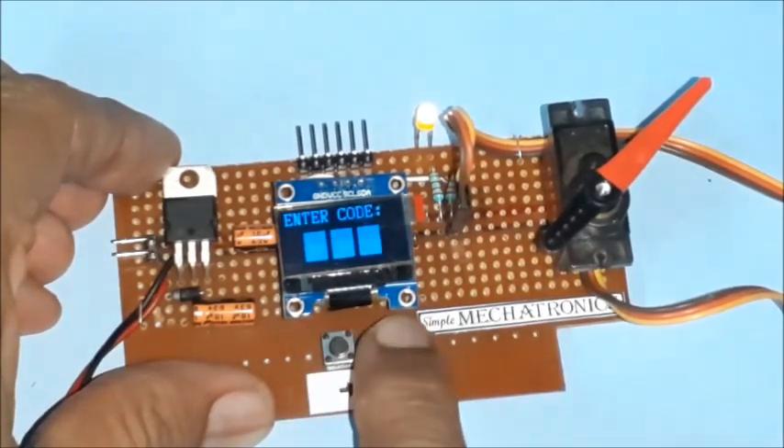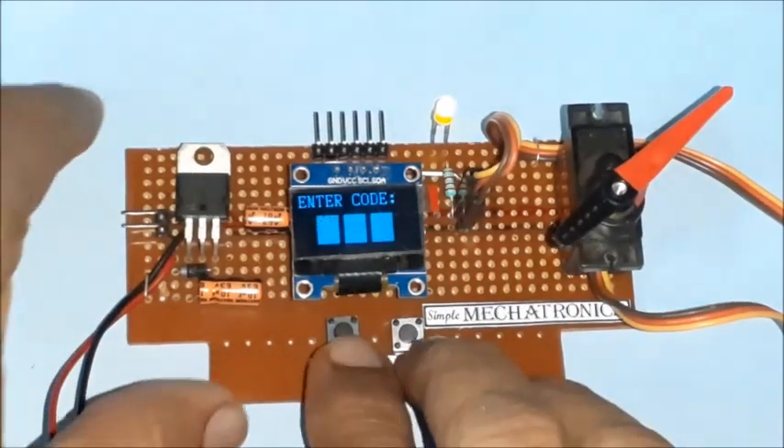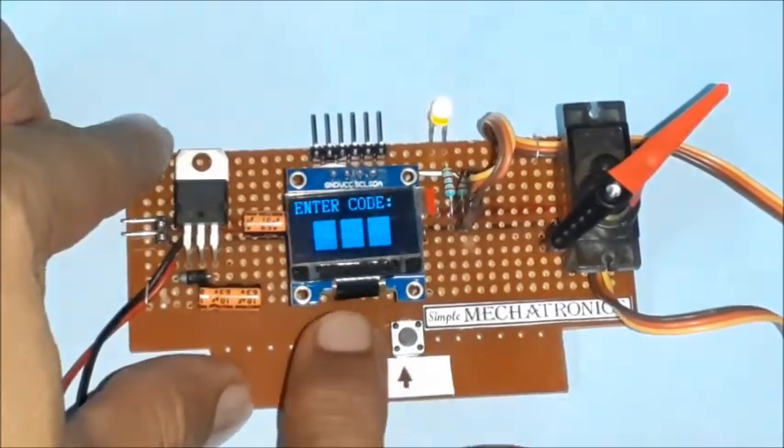You may try by entering a wrong code using the same two buttons. An invalid code message is displayed and the servo remains in the locked position.